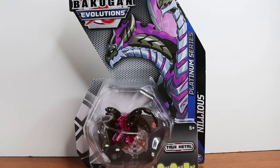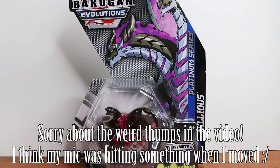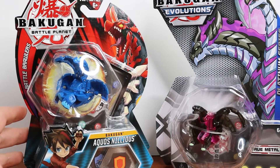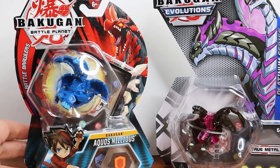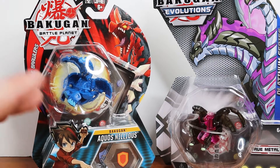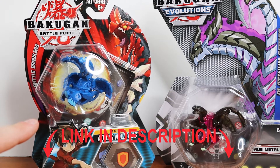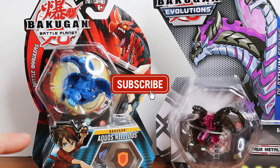Hello everyone, my name is Jesse and welcome back to another Bakugan review. Today we're going to be reviewing a Bakugan pack — specifically the Bakugan Evolutions platinum series — and we're doing Nilius. I want to try and cover this in detail because these are the new packs that Bakugan came out with super recently, like within the last couple months, so I wanted to really do a deep dive.